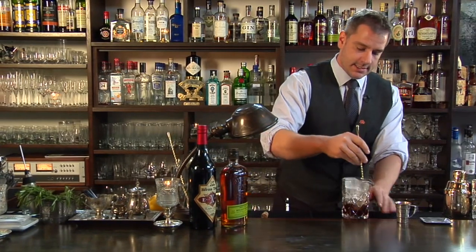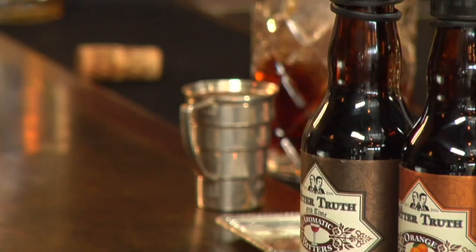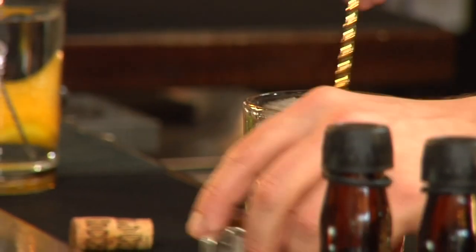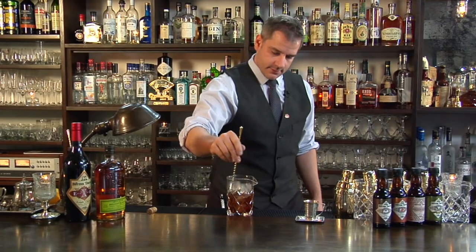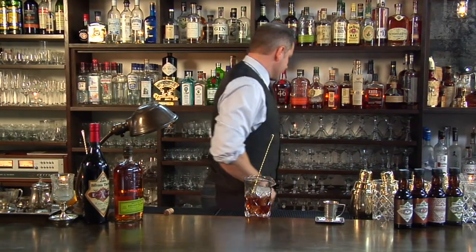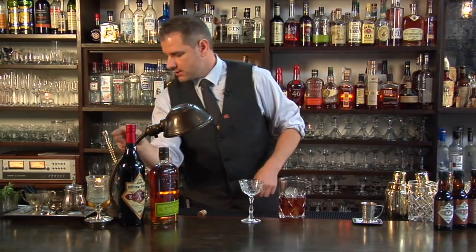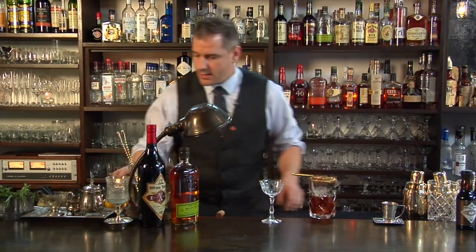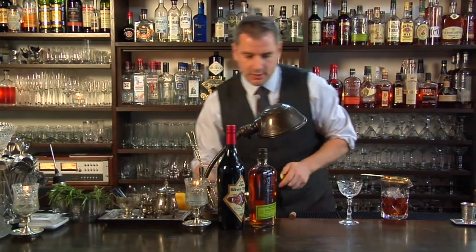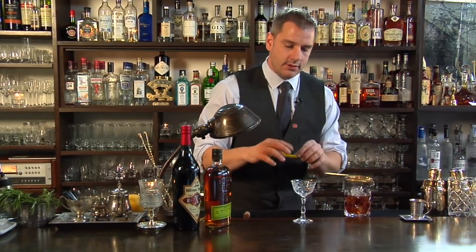We will stir that up with some ice. Now some stemware. I want to add some oil essence to this drink, so I'm going to do an orange peel. I'm going to put this in first, because I don't want a big oil slick on top — I want the oils of this orange peel to be integrated throughout the whole drink.